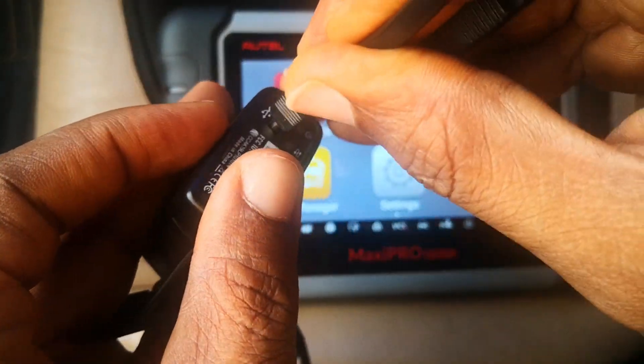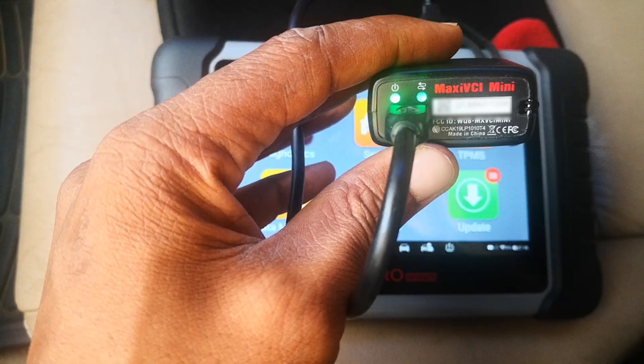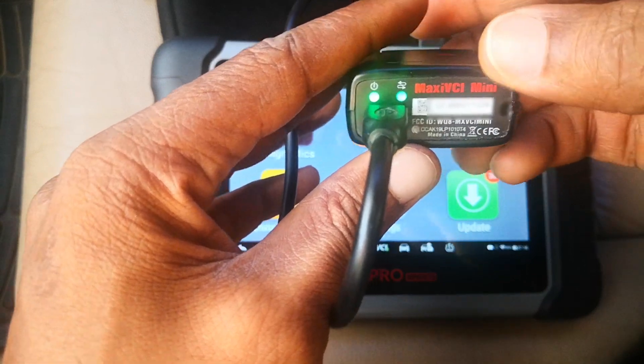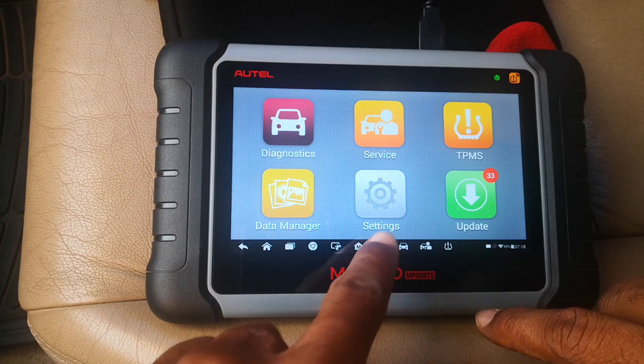Connect this end to this — that goes in there. This other end you're going to put into the USB port here. Once you do that, you're going to have these two green lights come on, which means you're good to go. This also shows you that it's connected here.